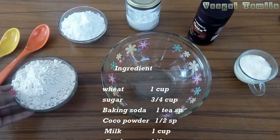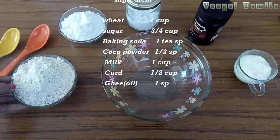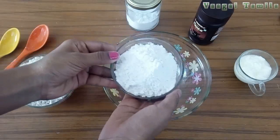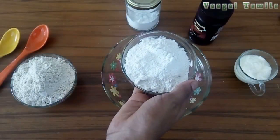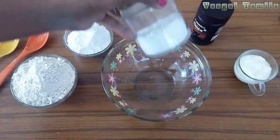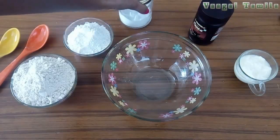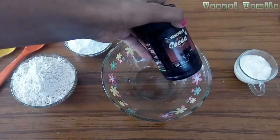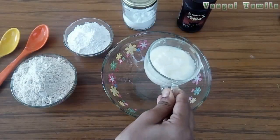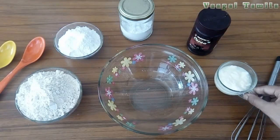1 cup of grapes, 1 cup of sugar, 3 cups of sugar. This is baking soda. I am using choco powder, but it is not chocolate. Then add 1 cup of flour.